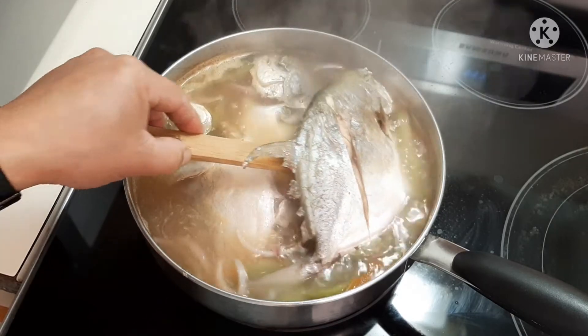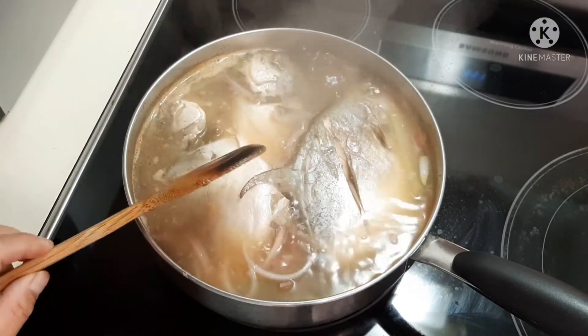Here we go guys, it's done — our sinigang pompano! It's so easy to make. If you like what you see, please subscribe to my channel, Filipino Vloggers. There's more cooking to come — thanks for watching!